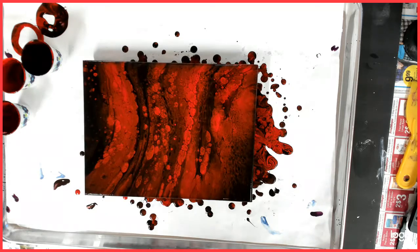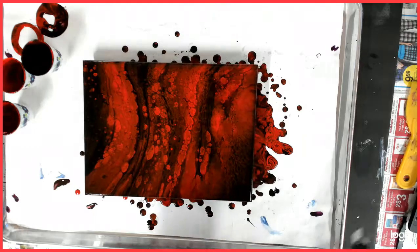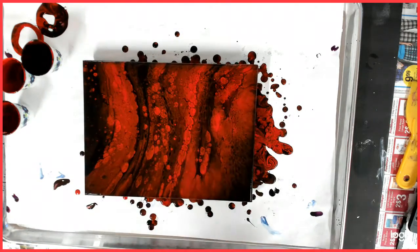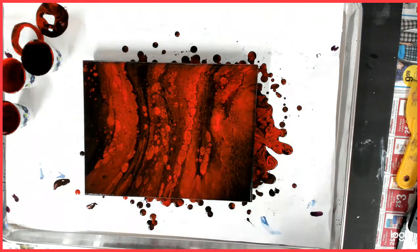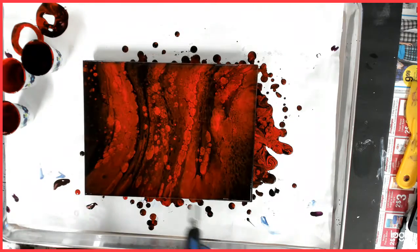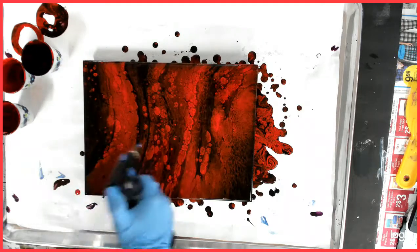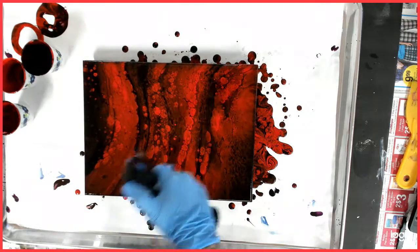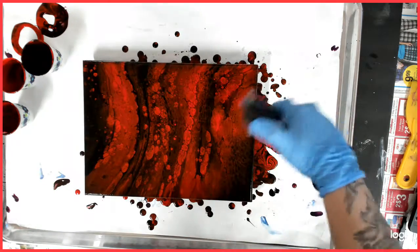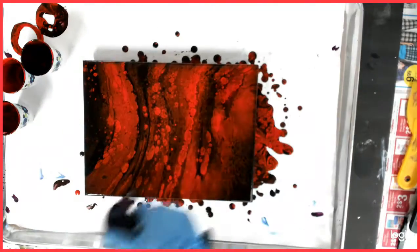I'm going to torch again. You've got like a bunch of cells and there is no silicone. I'm going to torch again and see if we get anything to come up and pop bubbles if there are any. That is really cool, I like it.